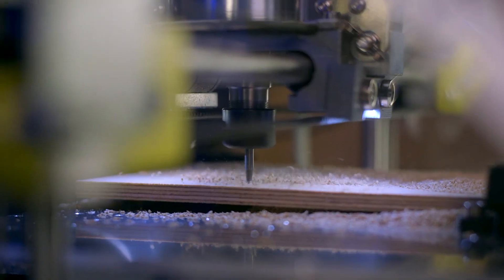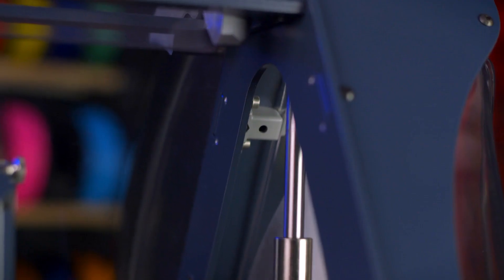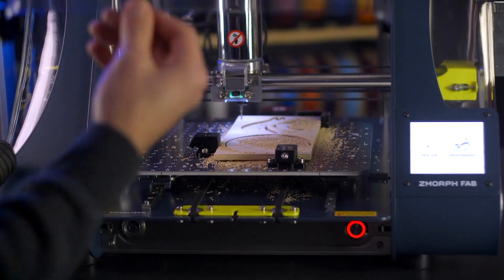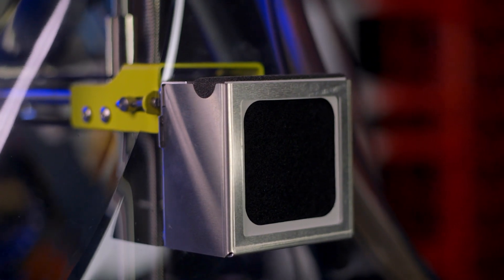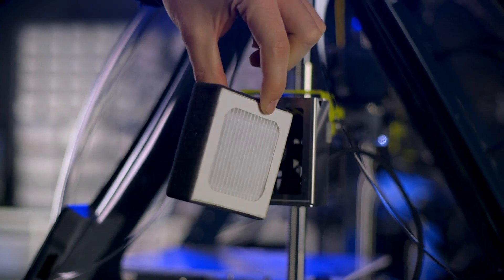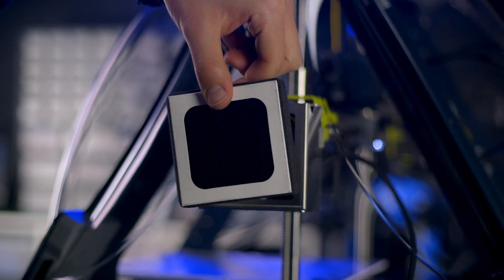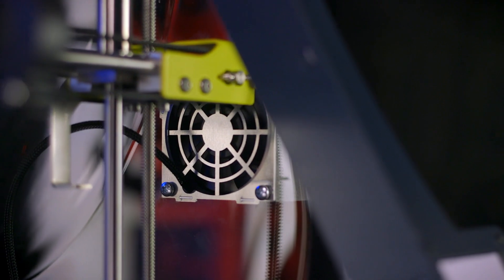Any CNC mill necessitates rigidity for peak performance, and the heavy-duty aluminum plates that make up this machine's frame provide that rigidity, along with keeping the electronics safe from dust and debris from CNC machining. To keep the air around the enclosed build chamber clean and safe, a combination HEPA carbon filter removes any potential particles and fumes from the air, a handy safety measure for 3D printing or laser engraving inside an office or classroom.